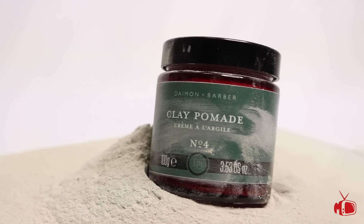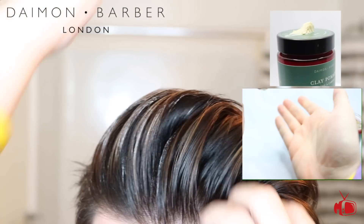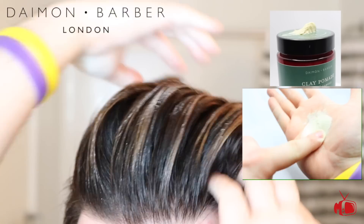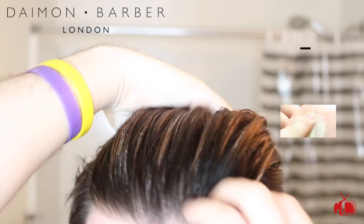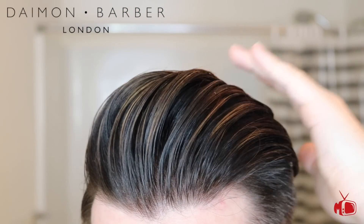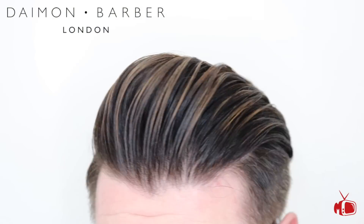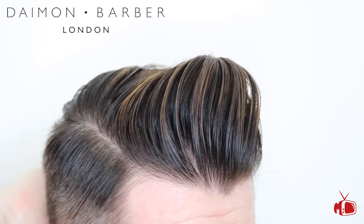Next up is Damon Barber number four. This is a water-soluble styling clay that is also made from a blend of different clays. I found that this clay was actually a little tough to use in damp hair and it didn't offer much at all towards styling, but in dry hair it allowed me a great amount of volume and texture with a strong hold. This clay is $24.95 US for 3.53 ounces.